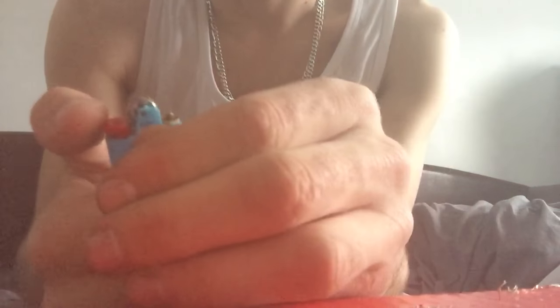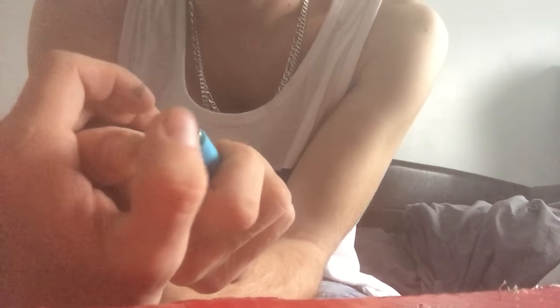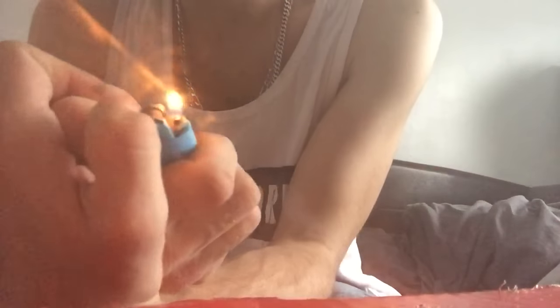If we hold down this red button here — oh sorry, I forgot to tell you, you've got to take that safety part off too. So again, hold this red button down, and with our other thumb we just flip this back very, very slowly.